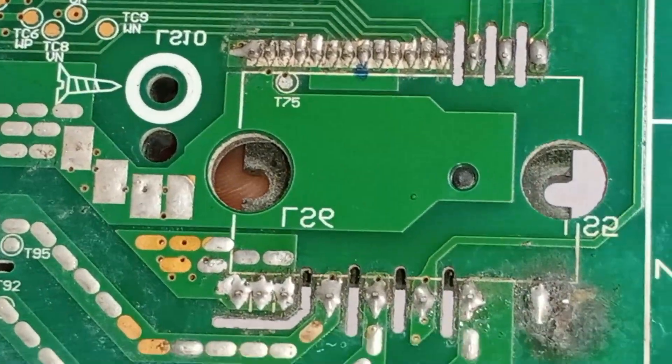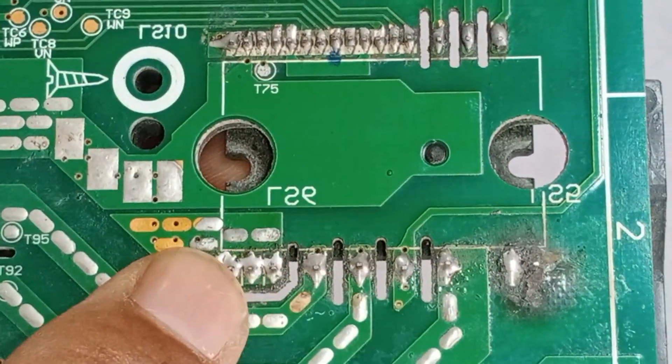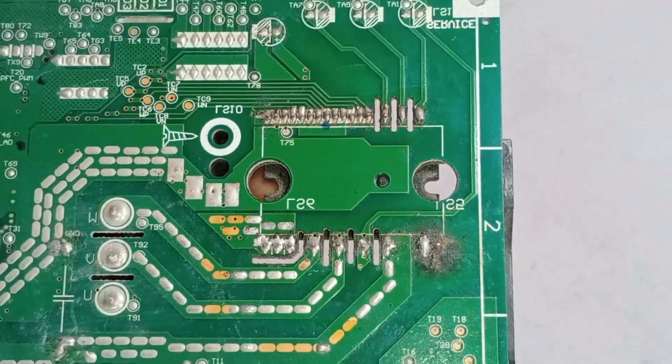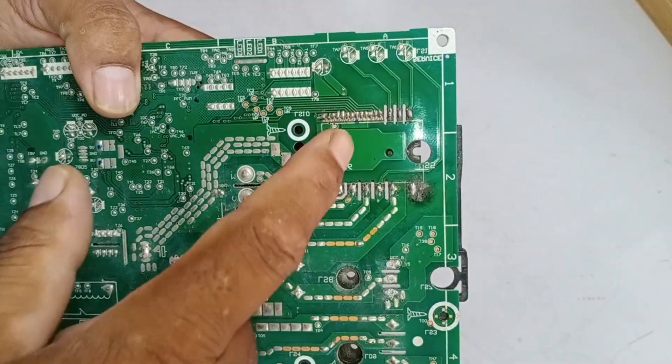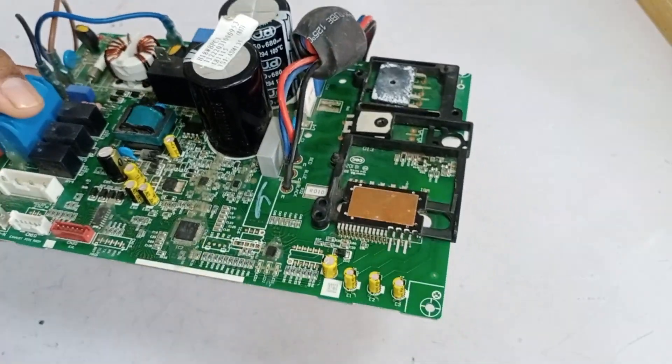Looking at the soldering pads of the IPM, it shows that soldering has been done, which means that either the IPM has been removed from the circuit for checking, or a new IPM has been installed in this circuit. The person who worked on this knows better about it.